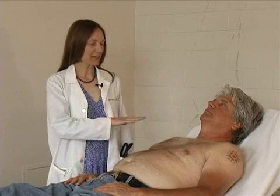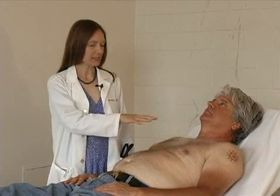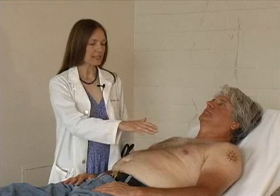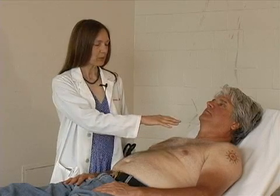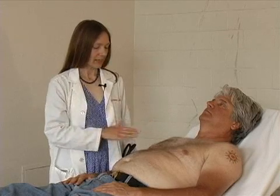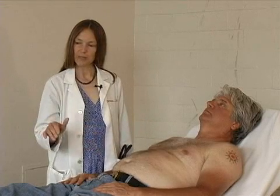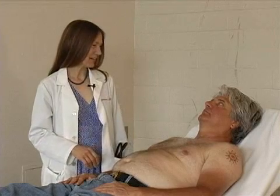In conclusion, we inspected the jugular venous pulse and the precordium. We palpated the precordium and the apical impulse. We auscultated in the four cardiac listening areas with both bell and diaphragm of the stethoscope. We palpated and auscultated the carotid arteries. And we examined the peripheral pulses: brachial, radial, popliteal, dorsalis pedis, and posterior tibial. Pat, thank you very much.